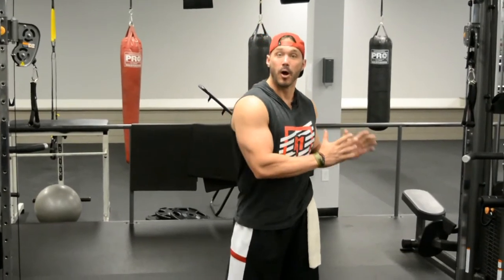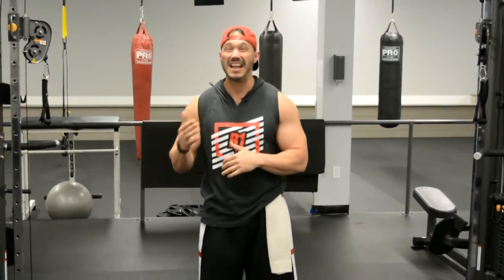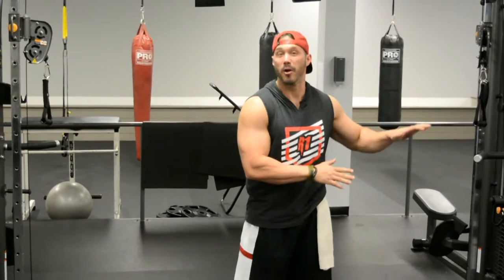Hey guys, Frank Rich here from massestheticmuscle.com and in today's video we're going to go over and explain the best exercise that you need to be doing to build a bigger chest. Now it's not going to be the barbell bench press, it's not going to be an inclined barbell bench press, it's not going to be any barbell movements, and it's not going to be dumbbell pressing either. All of those exercises are important and you need to make sure that you're using them, but without this one exercise we explain today, you're going to be missing out on a lot of opportunities for growth.